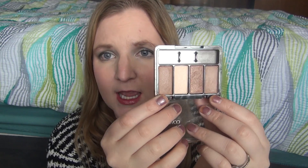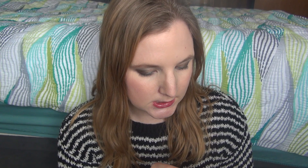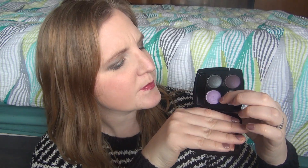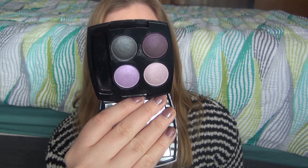The CoverGirl in silver packaging was given to me by my sister-in-law, so I'm not exactly sure what it's called or how old it is. It's very neutral — it has a highlighting shade, a lid shade, and two crease colors I'd probably mix together. It says it has 5.5 grams. The Avon Purple Haze I got from my grandma — again, not sure how old it is. It has a highlighting shade, some lid shades, and a crease shade, and it says 5.6 grams.